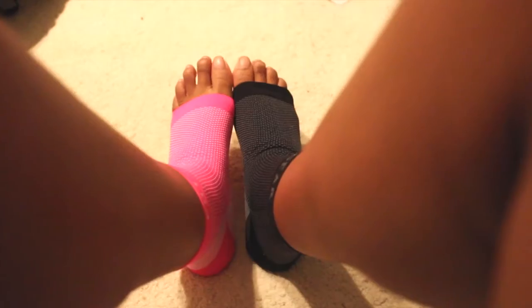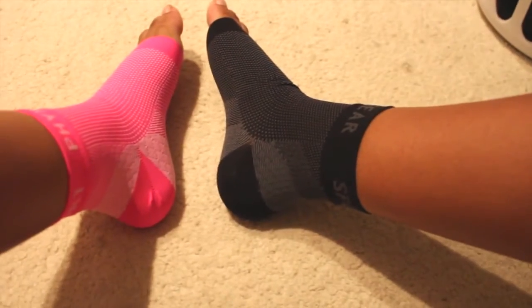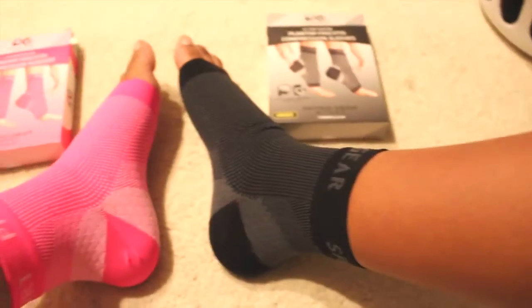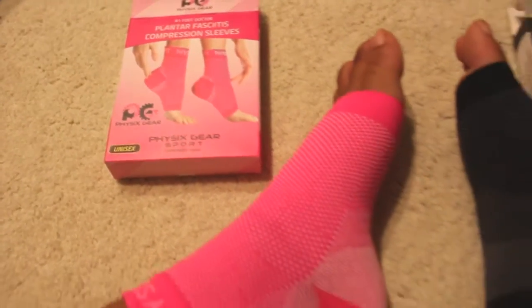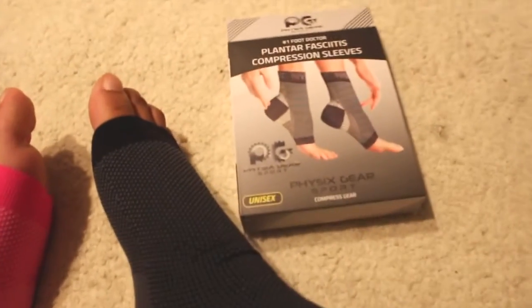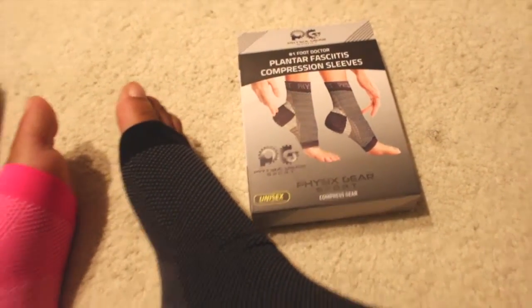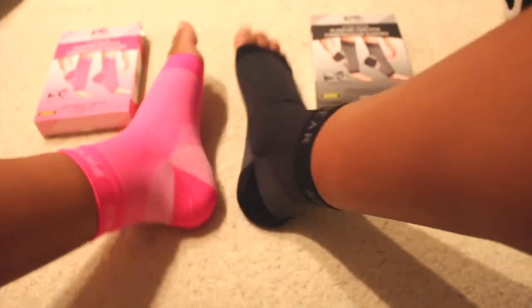Overall, I would suggest the small/medium if you have really narrow or short feet. But I suggest the large/extra large if you don't want too snug of a fit but still want to feel the compression. If you have wide feet, I would especially go with the large/extra large so you don't feel discomfort from the tightness of the small/medium.